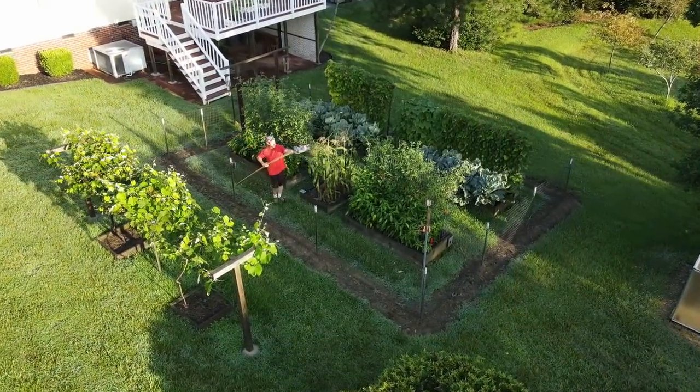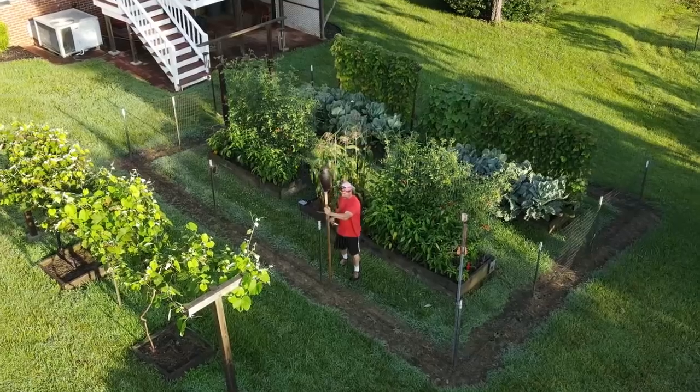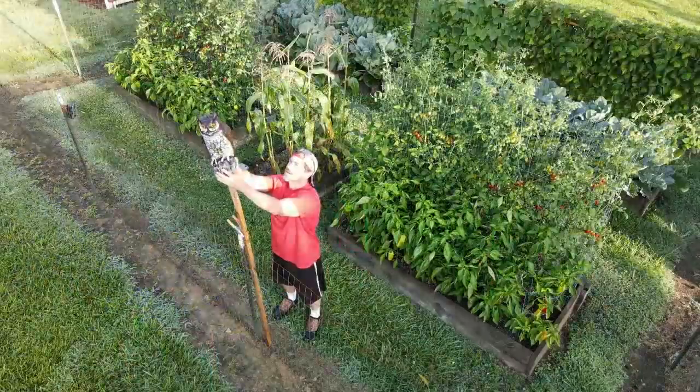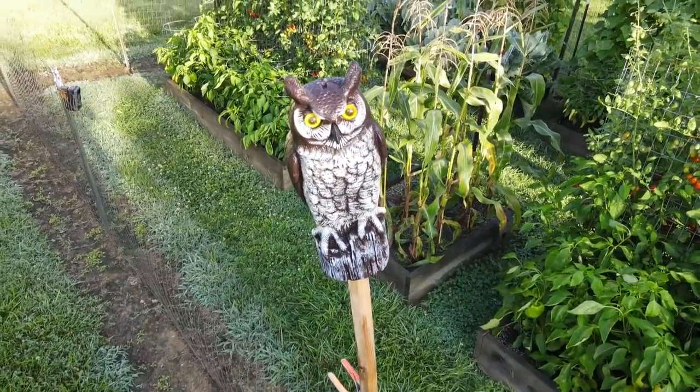It's time to set up the horned owl decoy. This helps protect the tomatoes and peppers from the birds. After I put this up, I notice hardly any birds around the garden.